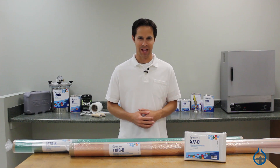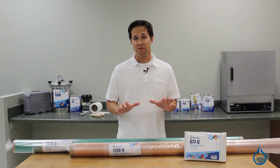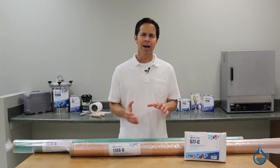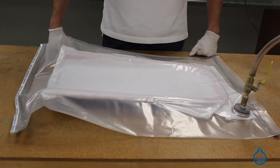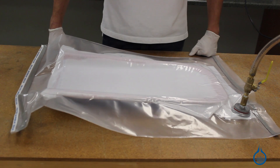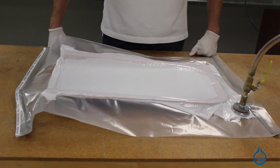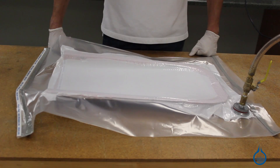Hi, I'm Steve from Fiberglass. Today we're going to discuss the vacuum bagging materials that we carry at Fiberglass.com. Vacuum bagging is a technique used to create mechanical pressure on a composite part during its cure cycle. This is done by sealing off your composite from the air with vacuum bagging materials like bagging film, and attaching vacuum pressure.